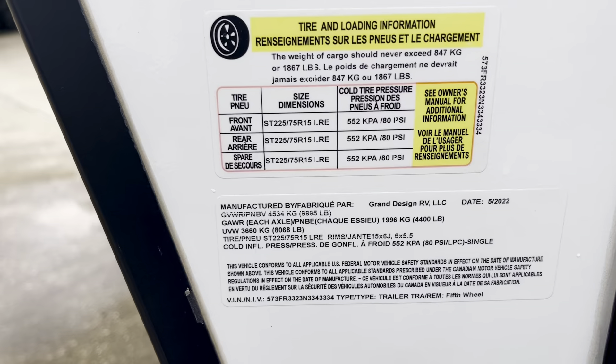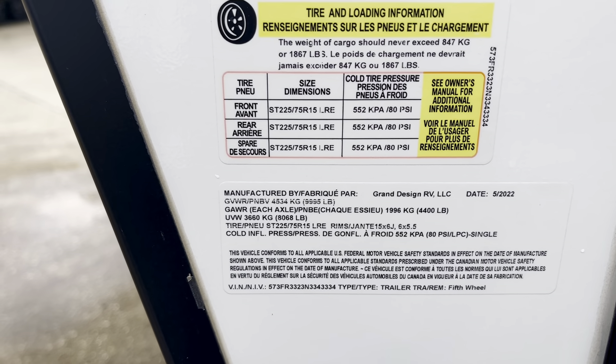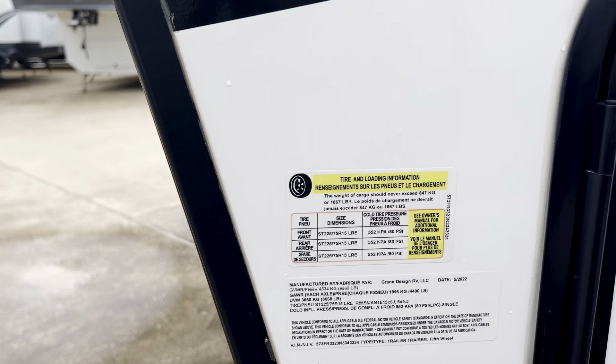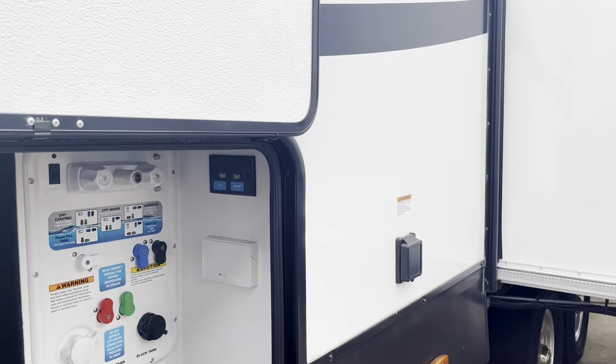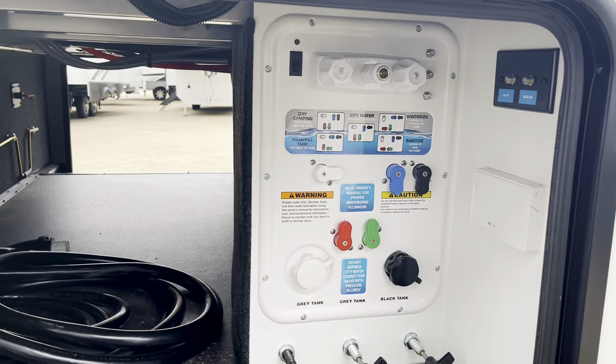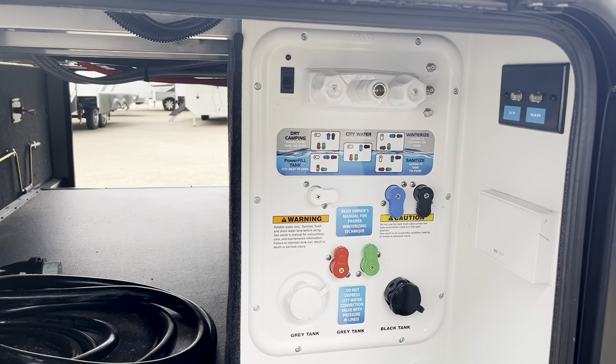This one has an unloaded vehicle weight of 8,068 pounds. Gross vehicle weight is going to be 9,995 — so that's pretty much close to a ton of cargo capacity, 2,000 pounds as far as the axles and the kingpin are concerned. You may not want to carry it that full. Being the 150 series, what they're implying is that it could be towed by a half-ton truck. There are some half-ton trucks that can tow this one, so you're just going to check your payload capacities and I'll be happy to get with you on that. We don't want to sell you a rig that's not going to work with your truck.